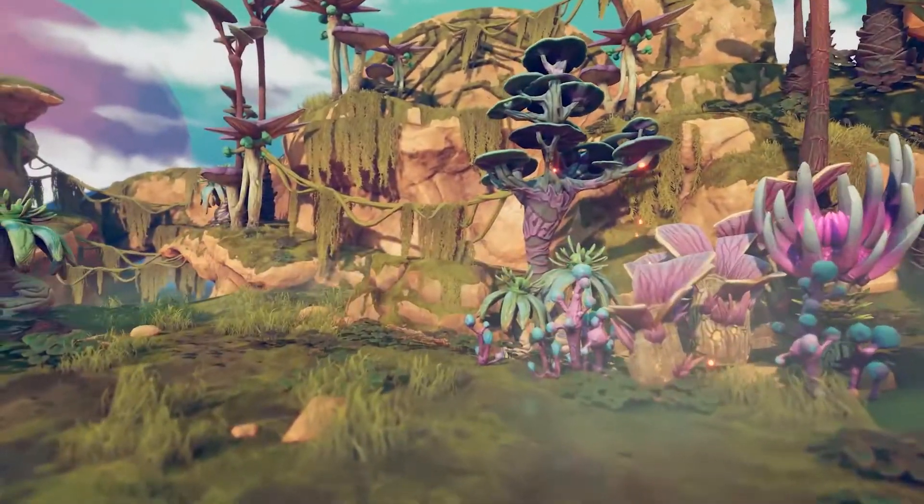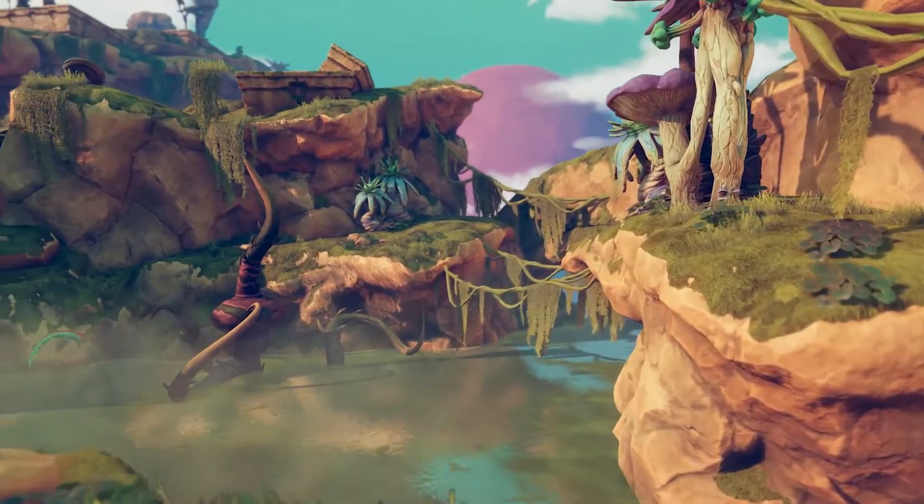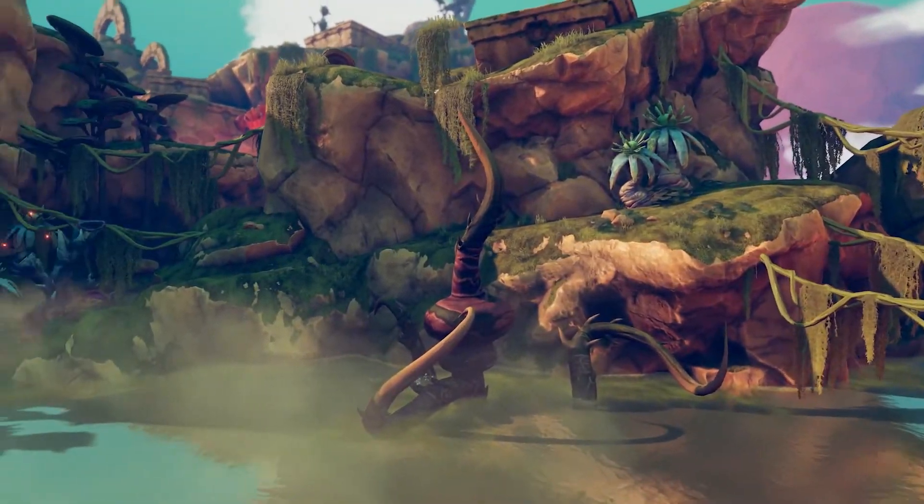We've got a reasonable skin shader for stylized characters which also has subsurface scattering. And we've got a very nice plant shader which uses vertex colors to animate the plant in different ways — scaling and translation — and that has subsurface scattering too. So that's really good for wiggly fronds of grass, making trees sway, or pulsing alien animation type stuff.